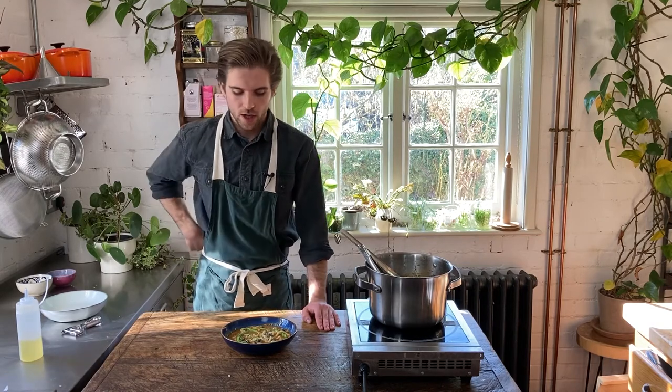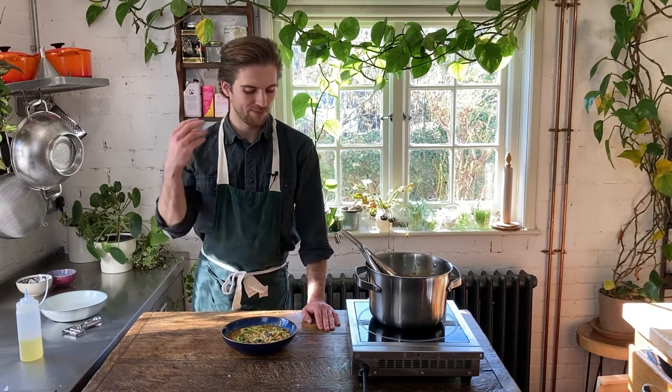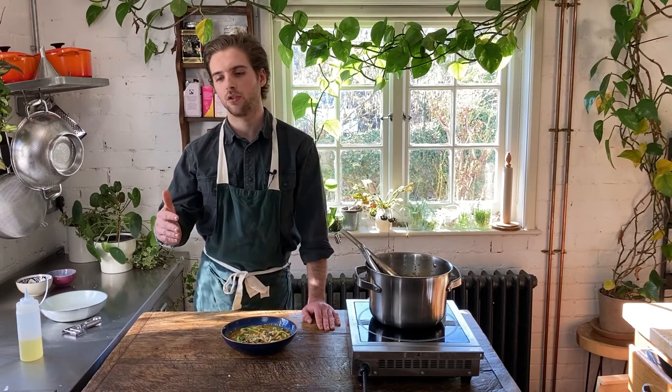Okay guys, thanks for watching the recipe. This is a really excellent dish if you're short on time and want something that's maximum flavor for minimum effort. The crunch of the broccoli with the salty, rich, umami broth and the chewy noodles is just a really great combination. If you have any questions about this recipe, leave them in the comments below and I'll get back to you. The full recipe is in the description, along with links to other recipes. As always, thank you very much for watching and I'll see you next time.